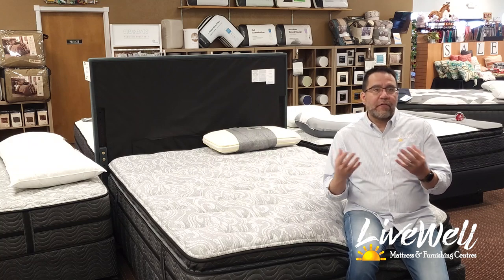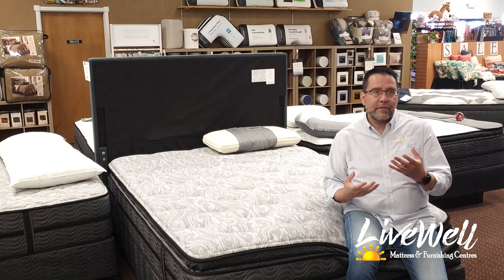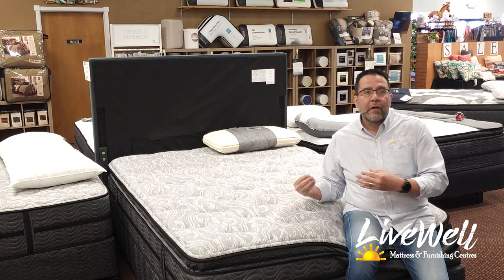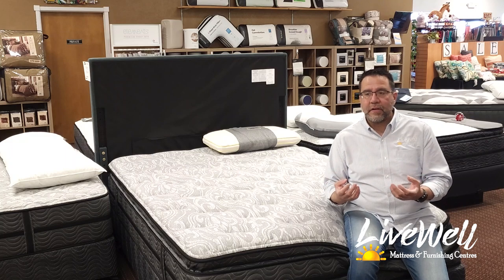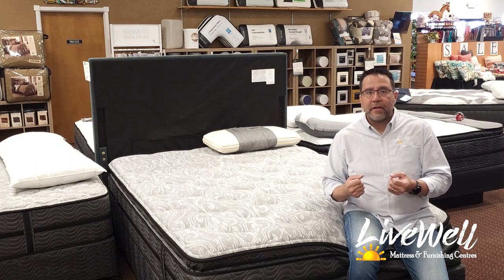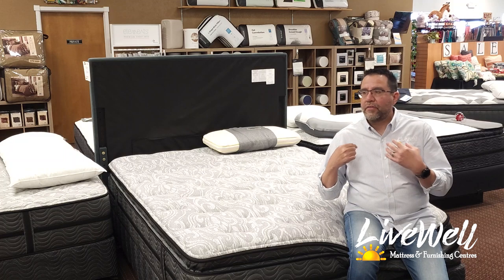That being said, this isn't the first one I bring you to if you say you've had back surgery, and it isn't the first one if you say you sleep hot. There are pluses here, but if you have back issues or sleep hot, this isn't the bed for you — there are other models I would take you to for that.